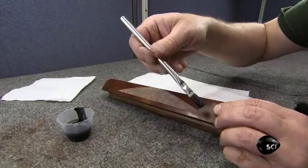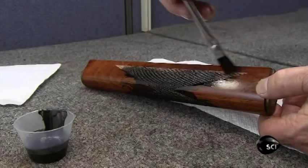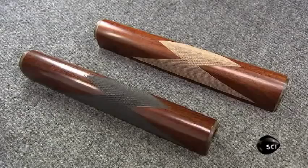Many old guns have a checkered past — and by that we mean the checkered pattern on the stock and forend. To replicate the originals, the gunsmith has etched the pattern into the wood and now darkens the checkered sections with black linseed oil. The oil highlights the design and also protects it.